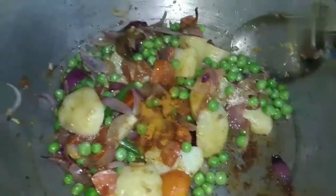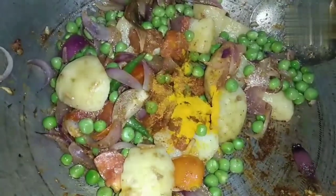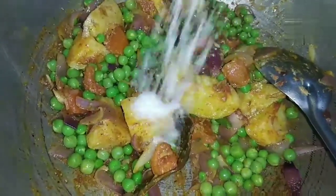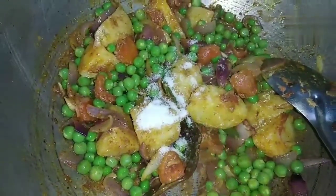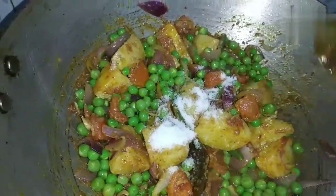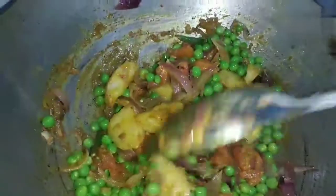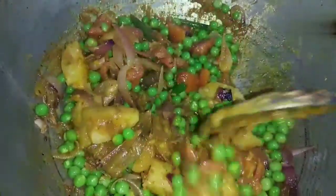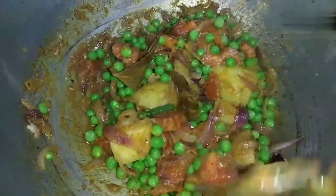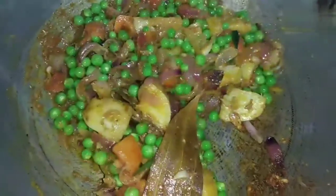We have to add the ingredients together. Now, let's fry the meat — put it into the pot. I would like to fry the pot and fry the meat.